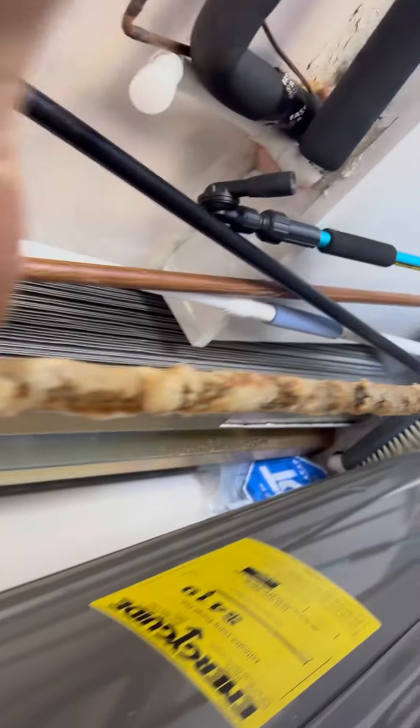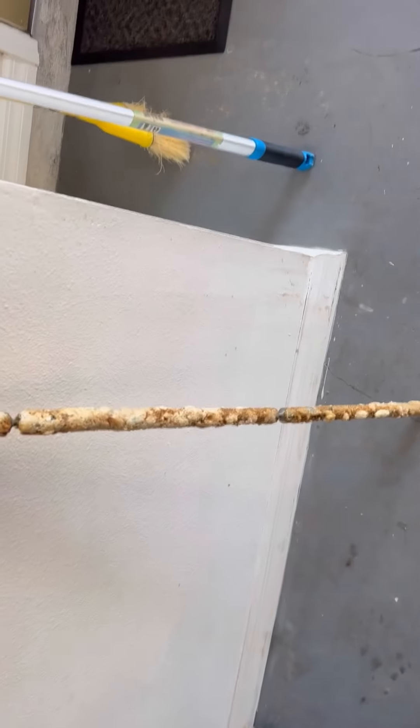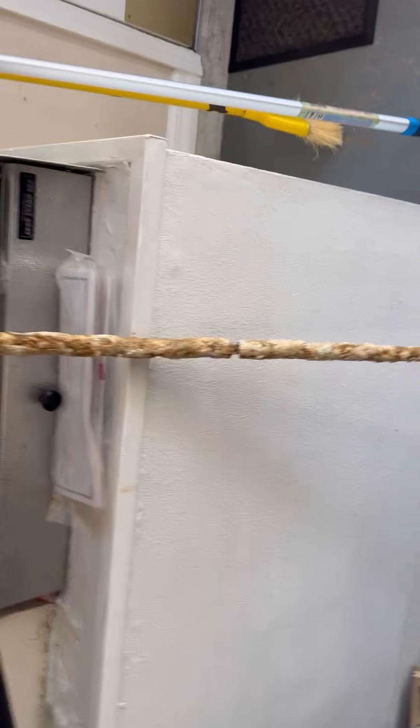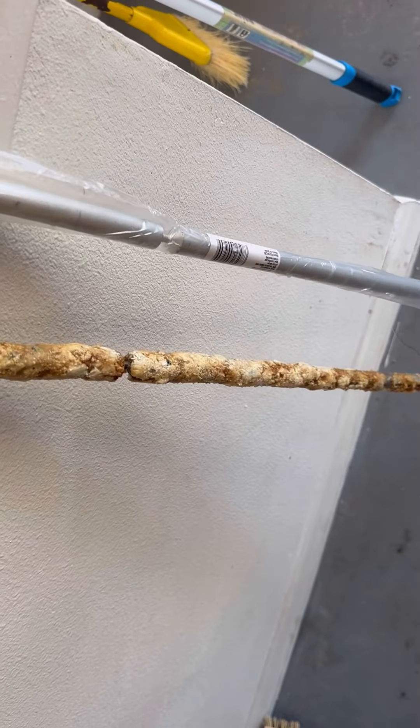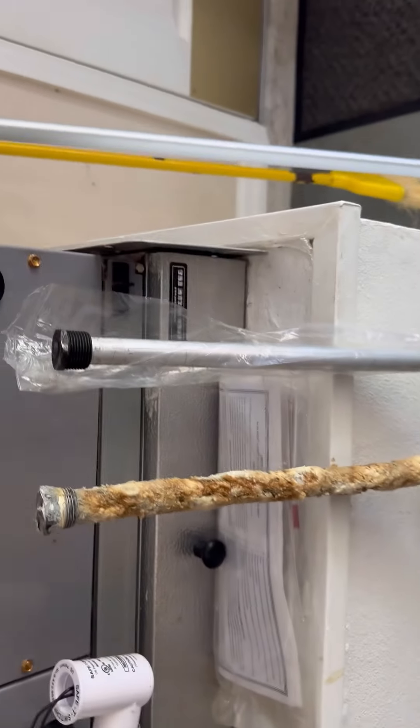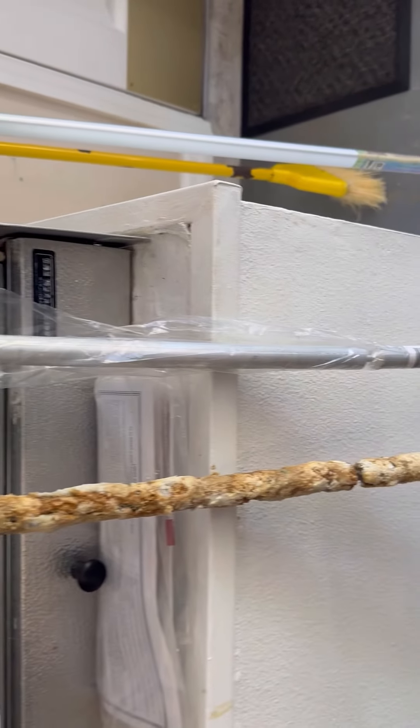This is a good service to do every year — recommend it. You don't have to use an aluminum anode rod; you can put in an electric anode rod so you don't have to replace it every year. But you should definitely flush out your heater every year and make sure that TPR valve is working, because that is your safety device for your hot water heater.